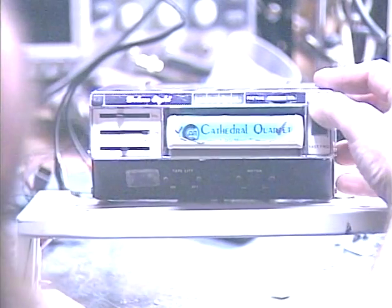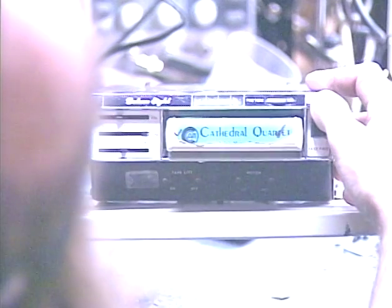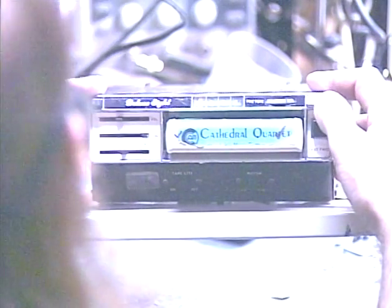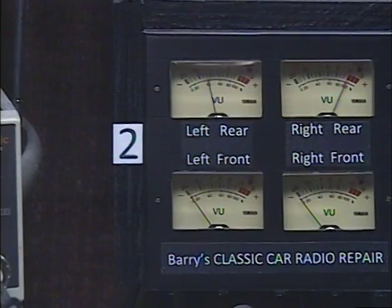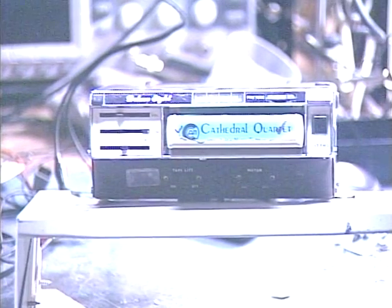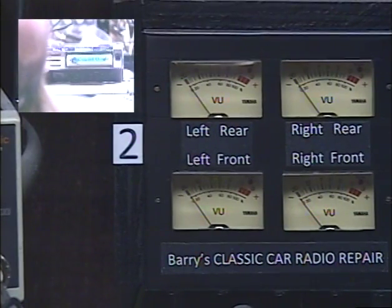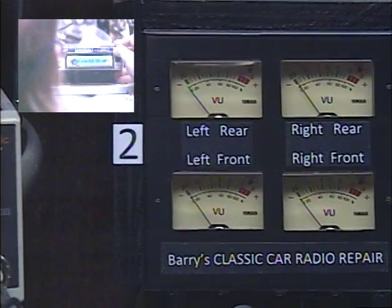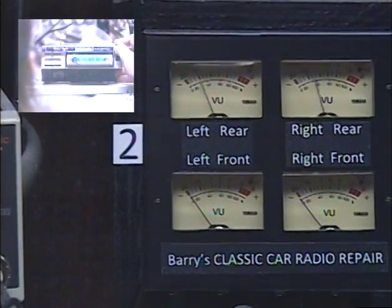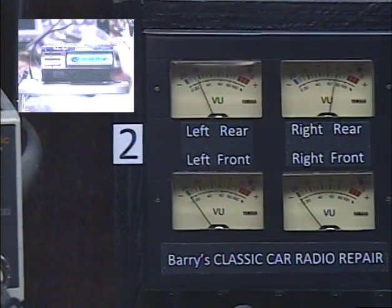Okay, we're going to change tracks a bunch of times, and you'll see this little indicator changing. Let's go to our output level meters and make sure that both speakers are working and that the balance control is doing what it's supposed to. All right, working our balance control all the way left, all the way right. Naturally there's a little bit less recording level on the left side. Switching tracks — okay, that's between sound at the moment. That's track one, program one, two, and now there's music on three again.